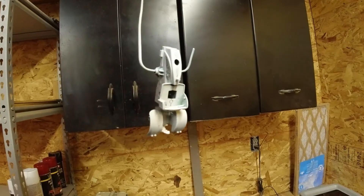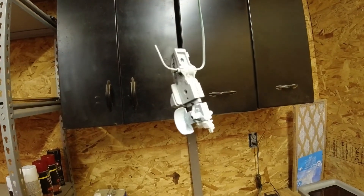Let's get this first gen 9R primed and painted. First step is primer, so I'll hang it one way, flip it over, hang it the other way so I get two coats of primer on it. I'll prime the parts, flip them all over, and prime one more time. Here you have the 9R with one coat of primer.